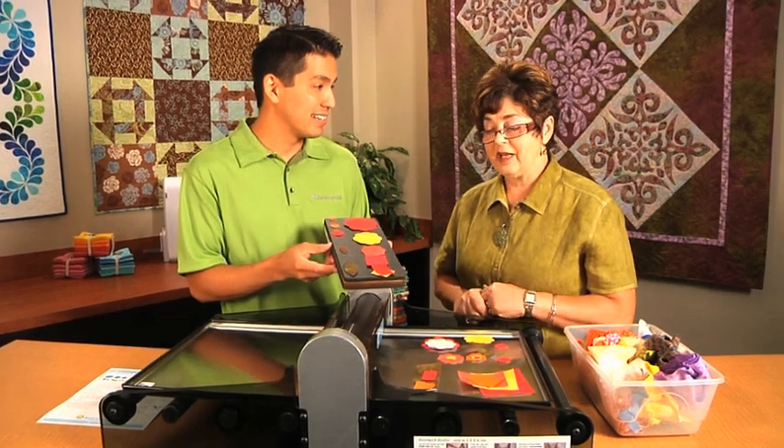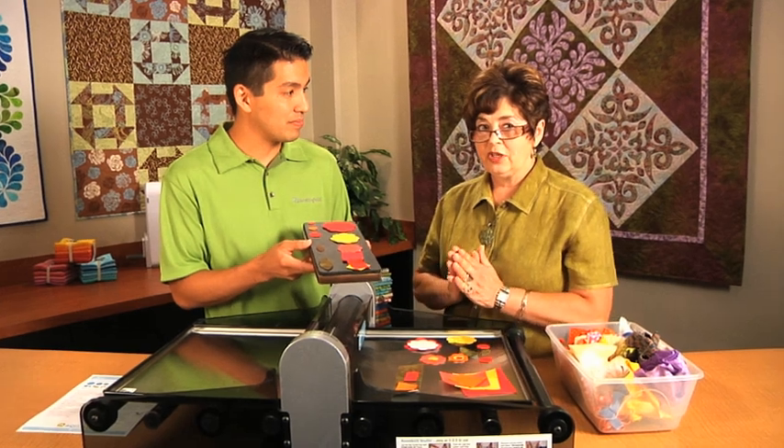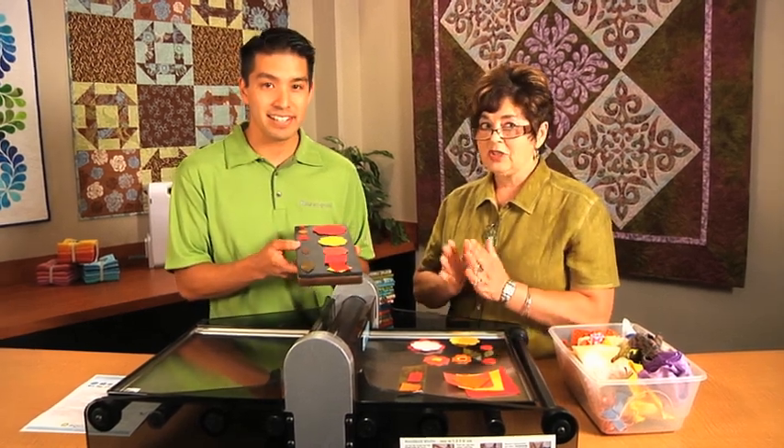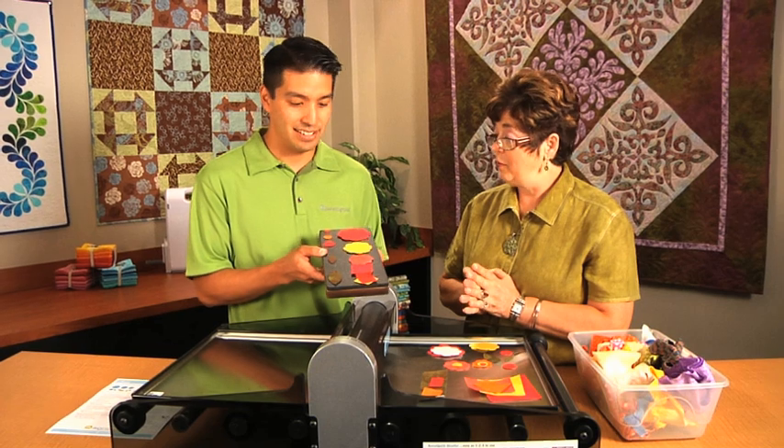This die is especially used for marriage and traditionally means love and marriage. So we can use it for anniversary quilts, weddings, and Baltimore albums.